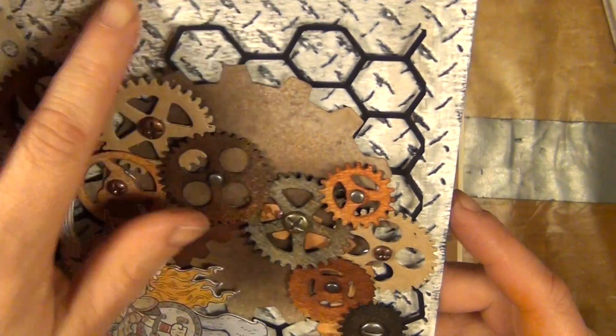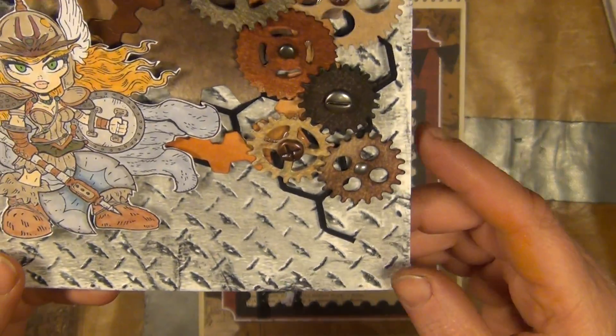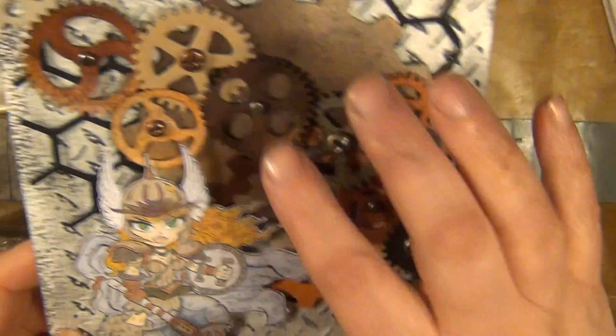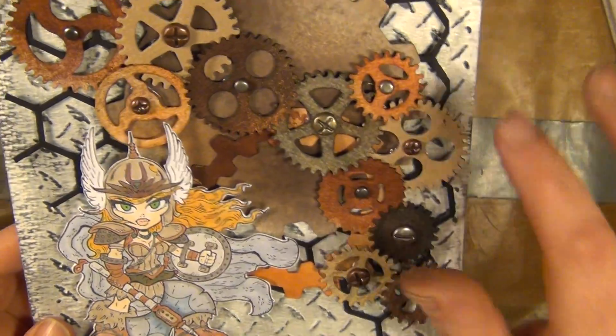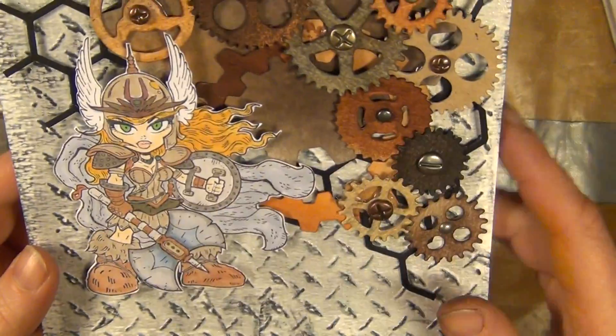I have dry embossed the background here with Tim Holtz's metal looking embossing folder and here are some cogs from X-Cut and Spellbinders. I have colored her in with some Copic pens.